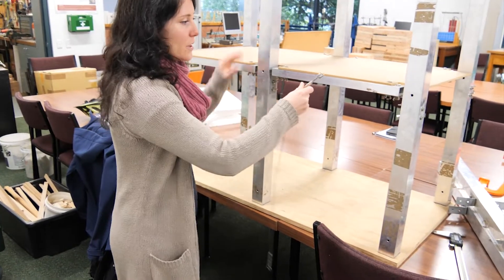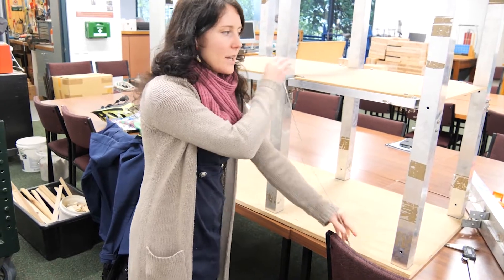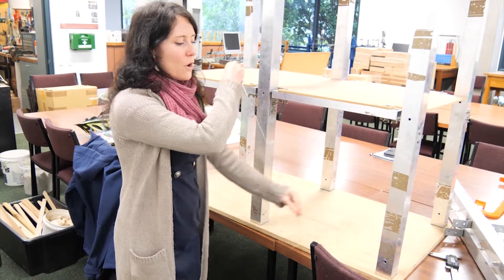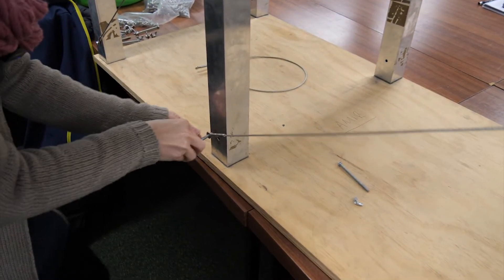So when we put them in these directions, when the building goes this way it will hold it tight, and then we'll have another one this way, so when the building goes that direction it will also pull it tight. We'll show you one direction first, and then we'll put both.